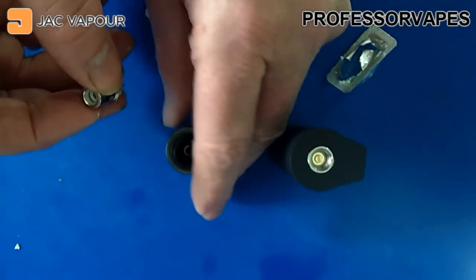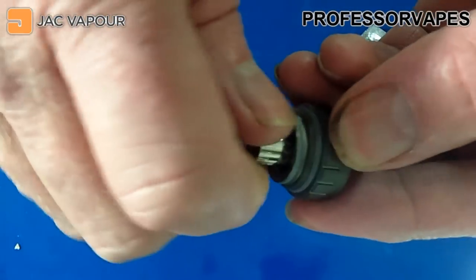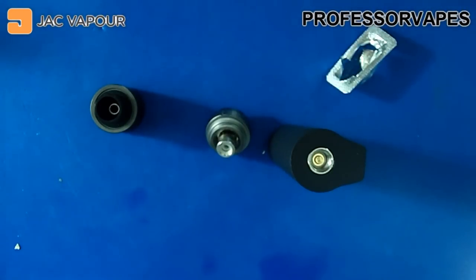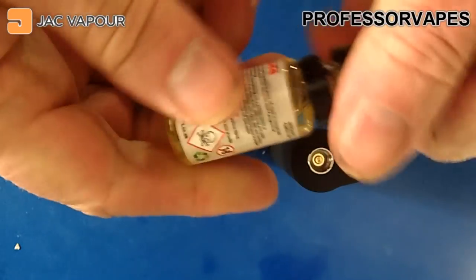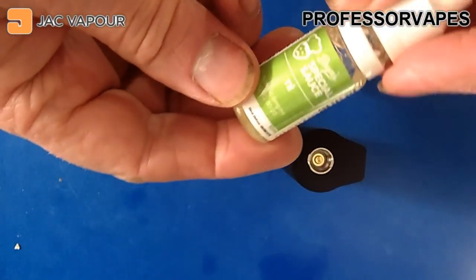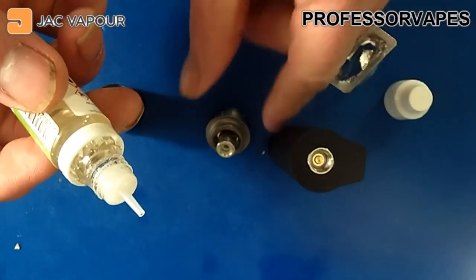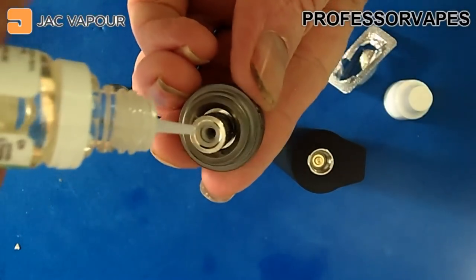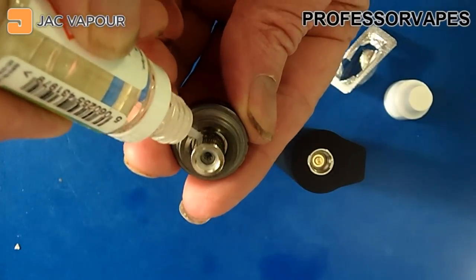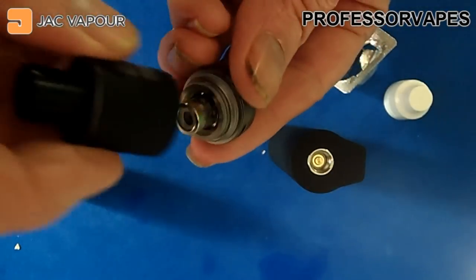I'm going to put the coil into the base and screw it on — sorry about my fingernails, I've been working with wood. Once it's seated, I'll prime it before using. I'm going to use this Jack Vapor e-liquid called 'Tea' — I've never tried it, so we'll give it a go in this review. A bit of juice down the middle, and a bit in each hole on each side to prime it.